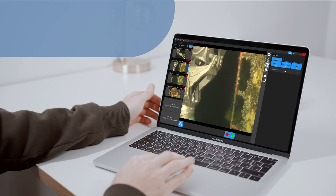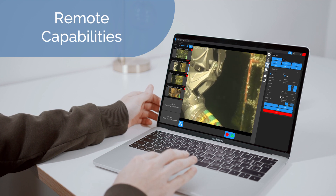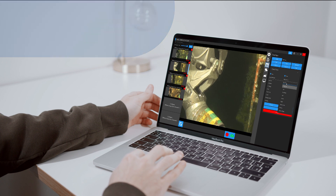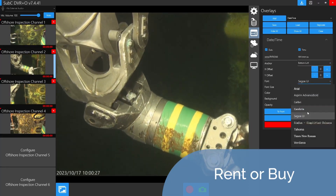With Subsea's optional real-time streaming service, key personnel can conduct inspections from onshore, ensuring safety and efficiency. Available to rent or buy, we have the options to suit your needs.